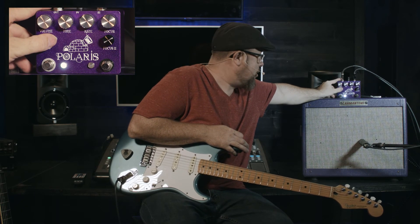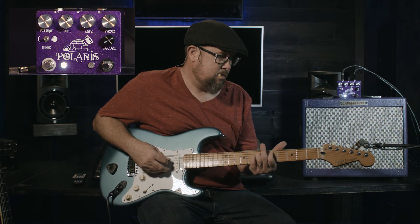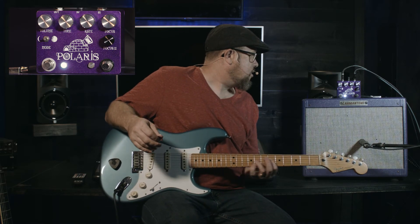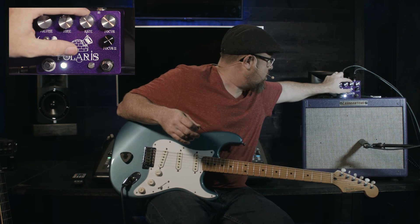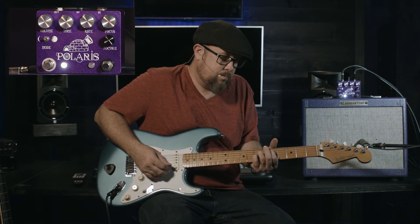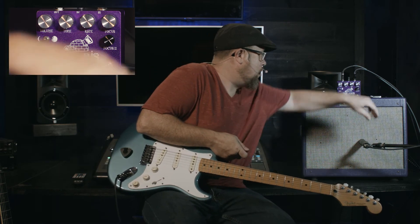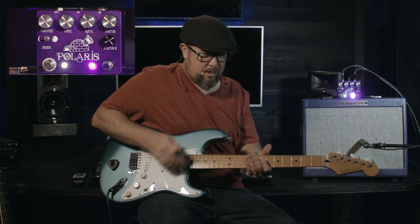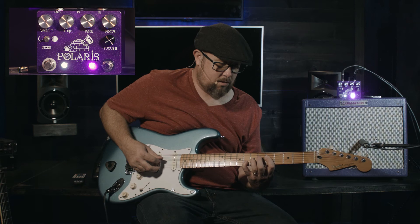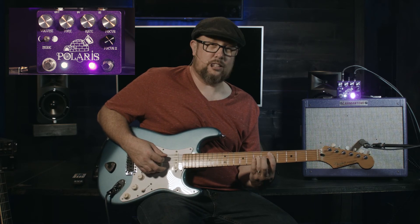If we switch this over to the vibrato mode we got a completely different set of stuff here. Lots of gooeyness. If we set the rate up and turn that focus knob up a little bit more, then switch that over to the second focus — you're going to get a little seasick here. Oh, that's some crazy stuff.